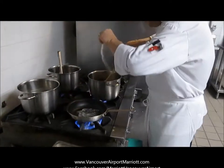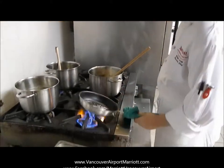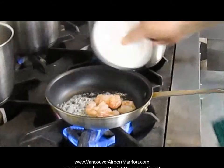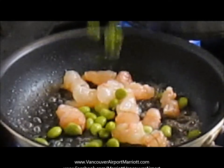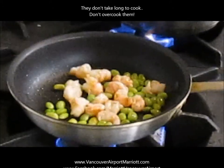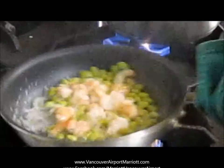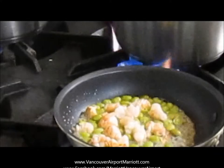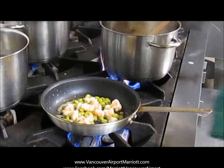I'm just going to go ahead and season that risotto a little bit — a little bit of salt. Now our butter is melted and sizzling, so let's go ahead and add our prawns. Those are the spot prawns we cleaned, and I just cut them up into bite-sized pieces. I'm going to go ahead and add some soybeans, or Japanese edamame. These prawns are so delicate they take very little time to cook. I'm just going to go ahead and deglaze the pan with a little bit of white wine, let the alcohol cook off. We'll add just a touch more white pepper and a little bit of salt.